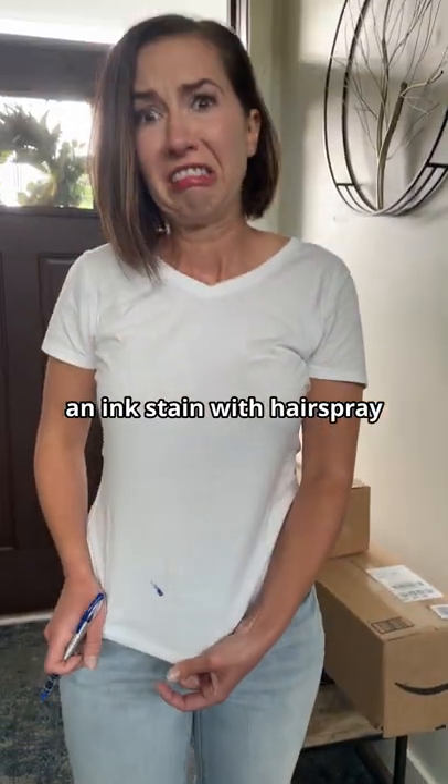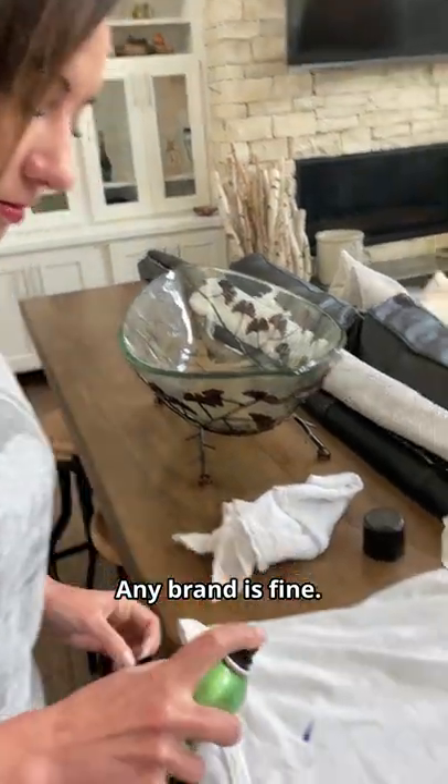Here's how you can get rid of an ink stain with hairspray. Make sure you use aerosol hairspray — any brand is fine.